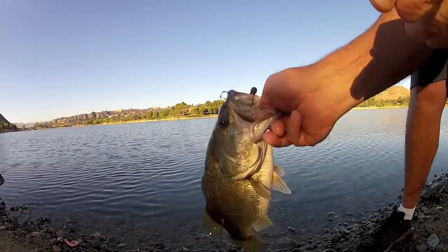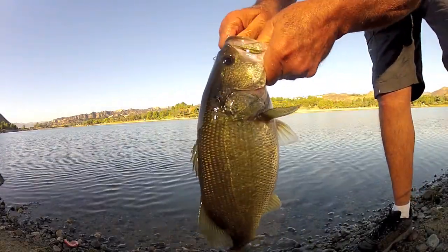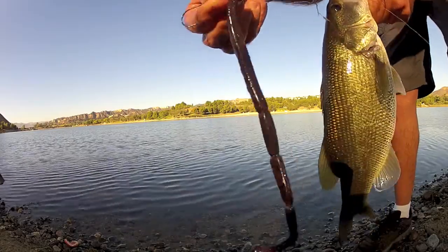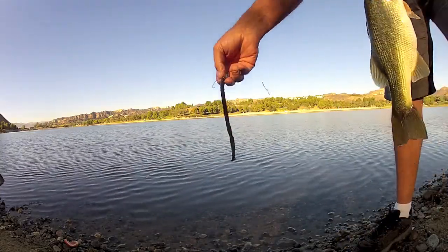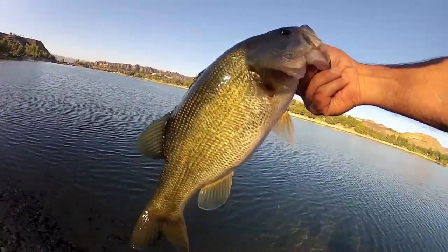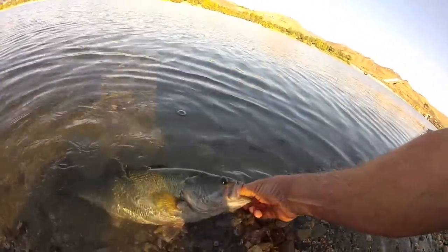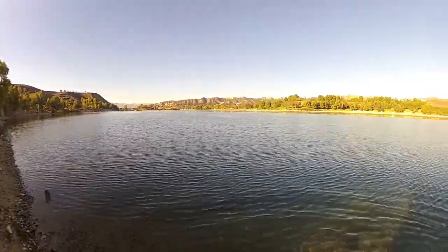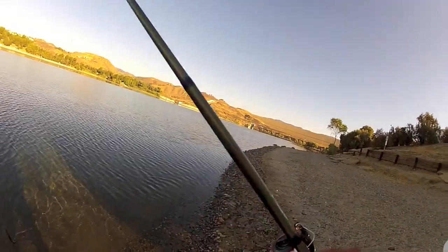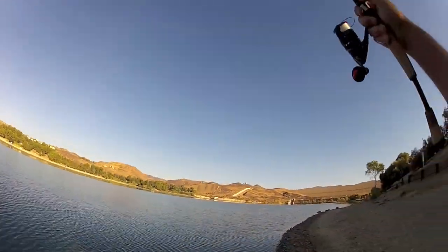Wow, look at that. Shaky head. Look at how fat these things are — this is the smallest one today. Healthy fish. That was fun. That's the setup right there. Very cool. 10-inch worm. Wow, this is the actual yellow fish. Here, right here. Thank you.